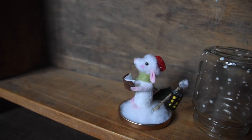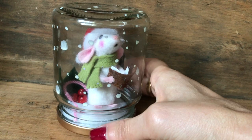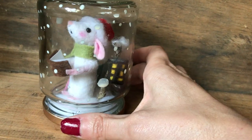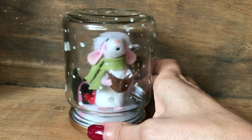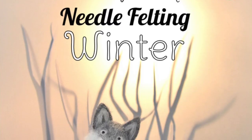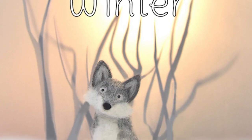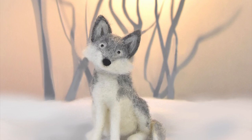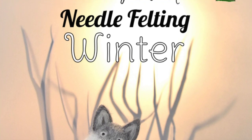Because these mice don't have a wire armature inside, they're not moveable or poseable like some of the other mice I've made in the past, but this is a quicker way of needle felting little mice. As winter is approaching, you might like to check out my needle felting book which is called 'Needle Felting Winter', available in my Etsy shop and on Amazon. If you buy the book directly from me via my Etsy shop I will throw in some free needles or free samples of wool as a thank you.